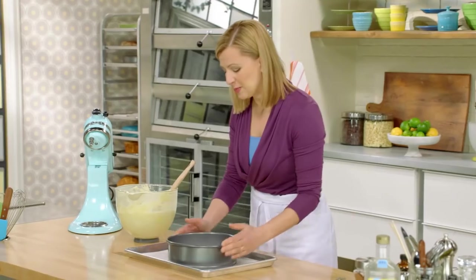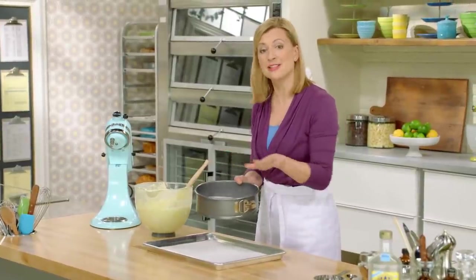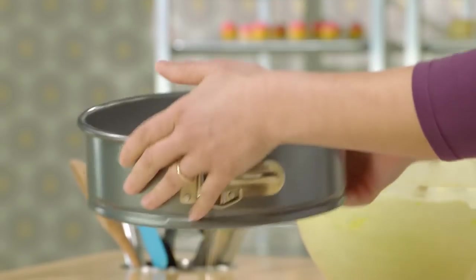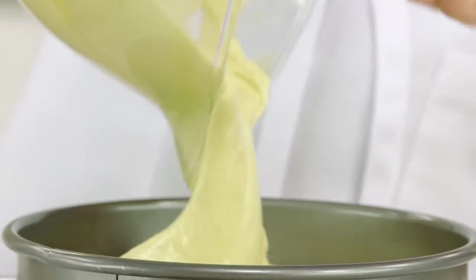I have a sheet pan and a nine-inch springform pan. What's important is it's not a greased pan — that way, the cake batter can climb up the sides as it bakes. I've lined the bottom with parchment paper. In goes the batter. The sponge cake is ready for the oven.